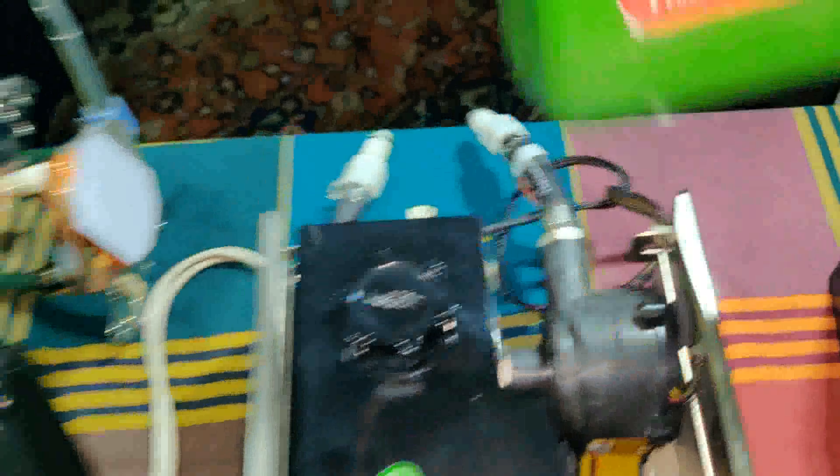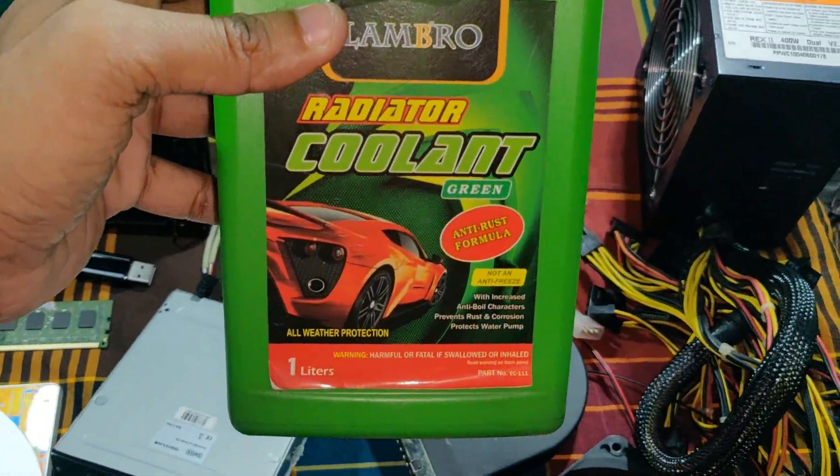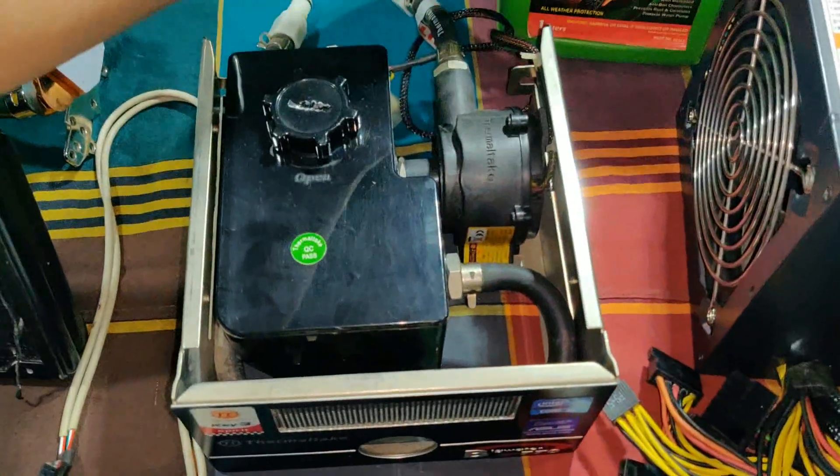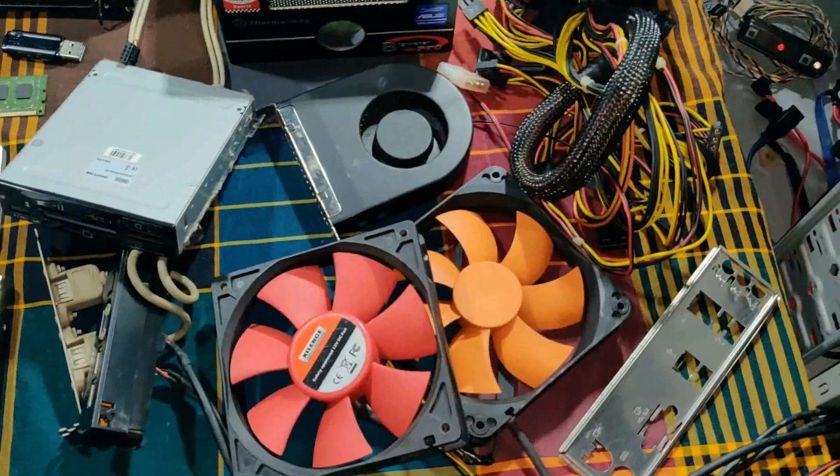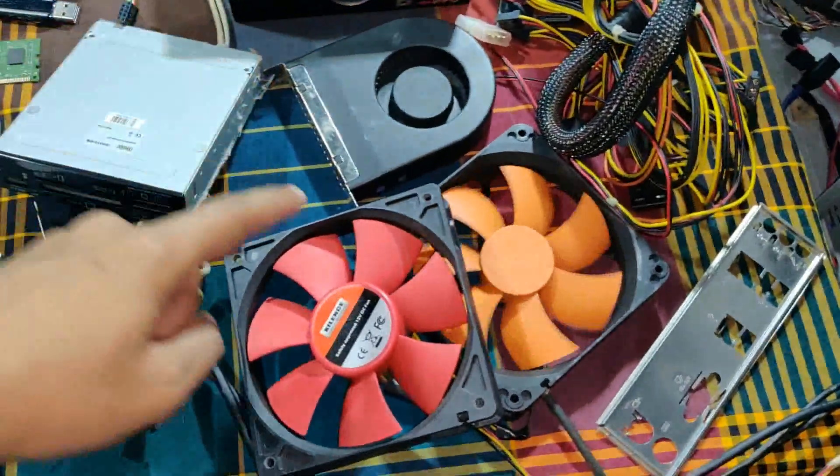We will use the coolant here. This transfers heat from the processor to the radiator.